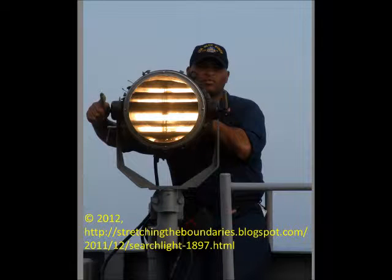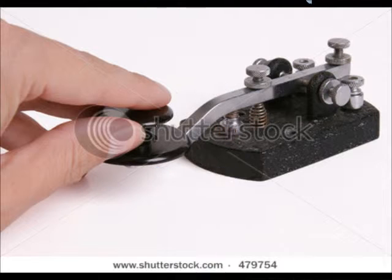On ships and along the coast, it is recommended by the Federal Communications Commission to know Morse code. Morse code is also used in the medical field when people who cannot speak tap out their messages.